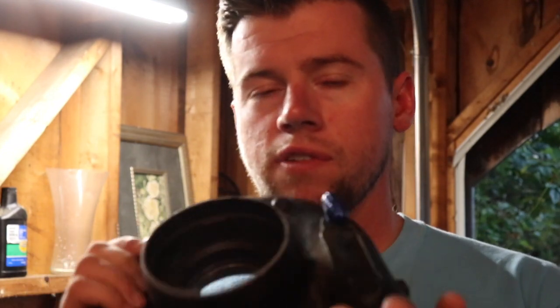The turbo we're gonna be rebuilding today is an HX40, which is very very similar to the HX35. They basically look the same, and those came off of '99 Dodge Cummins. HX40s come off of diesel generators — I don't think they ever came on a truck — but the HX35 like I said is the same thing, so I'm gonna show you guys how to rebuild it.